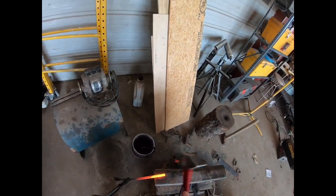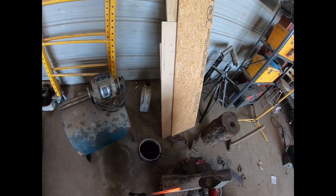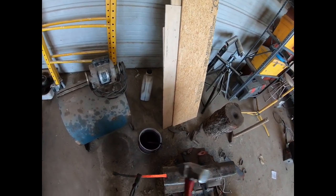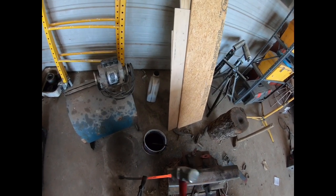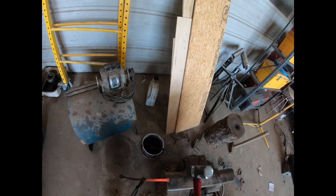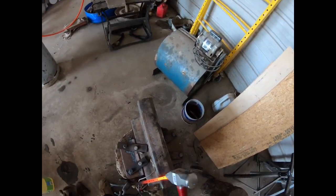You're gonna want to start with a nice square piece of steel and hit it a bunch of times with a hammer — I'd recommend the hammer. Eventually you'll start to notice the square piece of steel will begin to fan out. That's a good thing; you're gonna want that because it'll form the back of your crossbow bolt arrowhead.